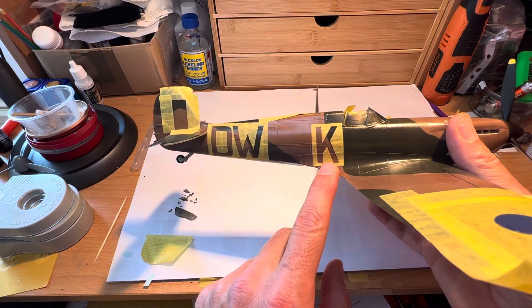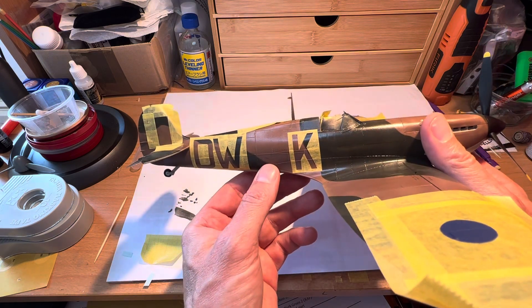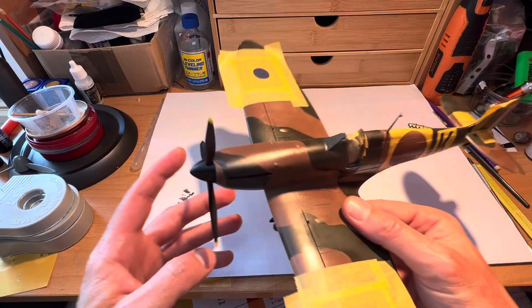As you can see, my K is a bit off — it's a bit off centre, so I need to take that off and do that again. But I have some spare Ks. So that, if you'll forgive me, is OK.